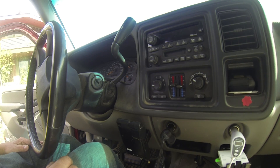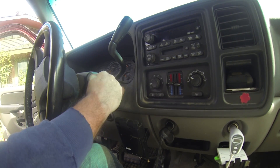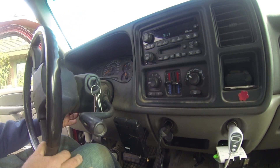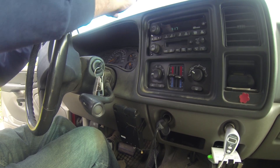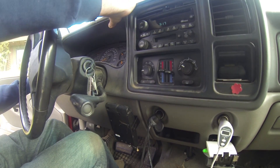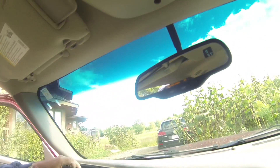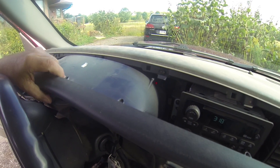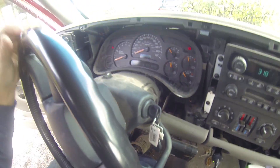This is a 2003 Suburban and we're going to get the speedometer out — we're going to have to remove the dashboard. The easiest way is to put the key in, get your lever down, and if you've got a telescoping wheel, drop it as low as you can. Reach up on the dash with your fingers and pull it away, then push it down to clear the dash, lift it up, and remove it.